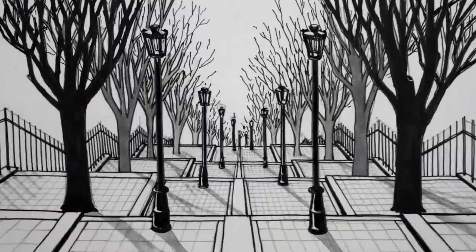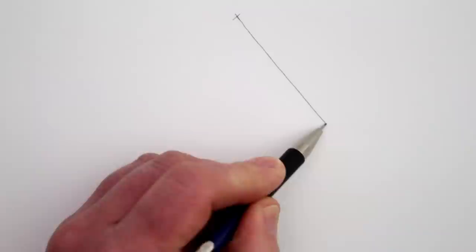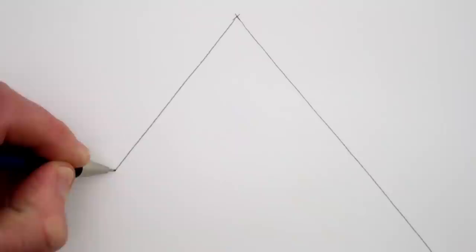The first step in one-point perspective drawing is to draw the vanishing point. For this drawing we need to draw a cross at the top and middle of our page. From this vanishing point, draw a diagonal line to the bottom right-hand corner of your page and then another diagonal line to the left-hand side of the page. These two diagonal lines make a triangle and they also show us where all the sides of the steps will be.